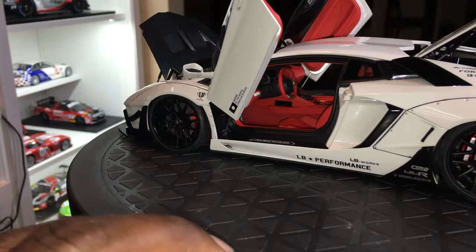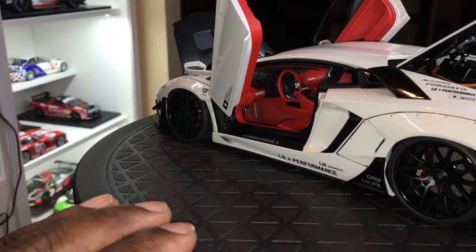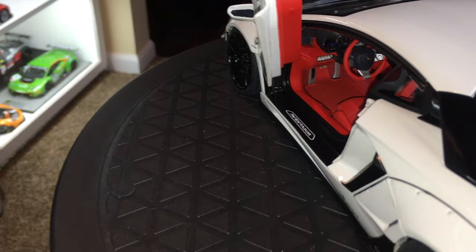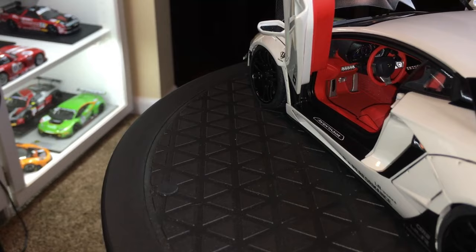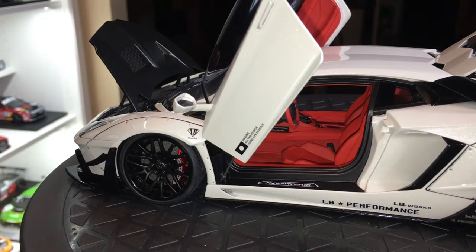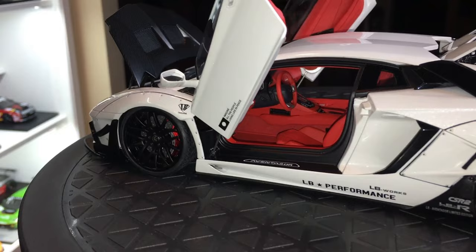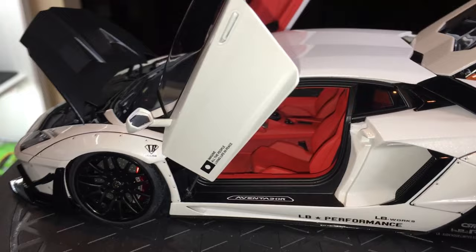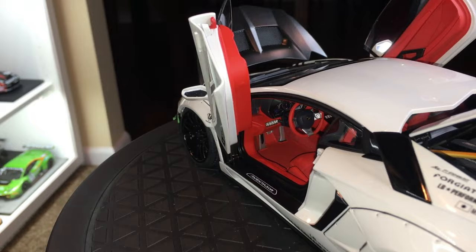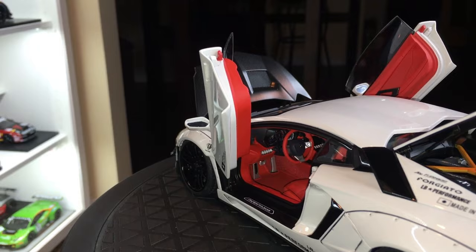Because Auto Art has been making these Aventadors for so long, they've basically mastered the interiors. One thing I really wanted to point out: the floor mat wraps around the pedals just like the real thing — a very nice touch. The flocking on the carpeting is really good, and the color choice is very accurate to the real thing — not too bright and not dull, just right. The steering wheel has the Lamborghini symbol with metallic paint, which is a very nice touch.